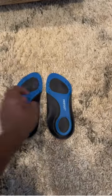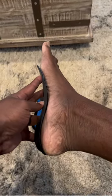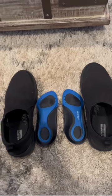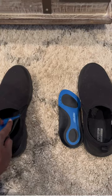Let me show you how they fit against your foot — just like that, to help support your foot when in the shoe. They're really easy to insert into your shoe, and they stay in place.